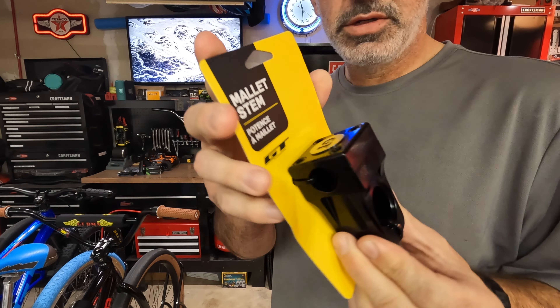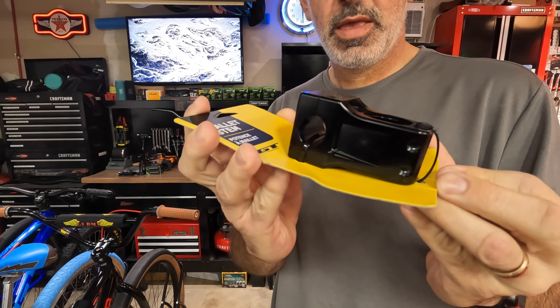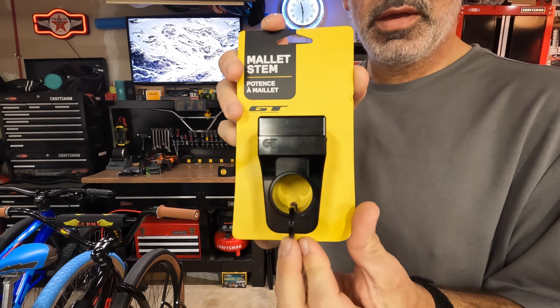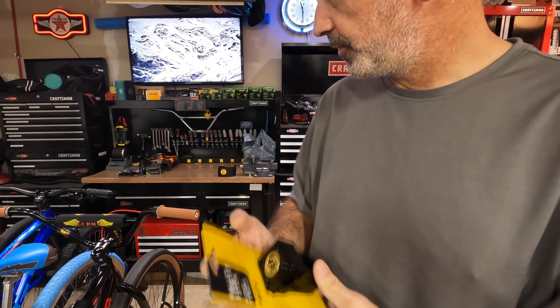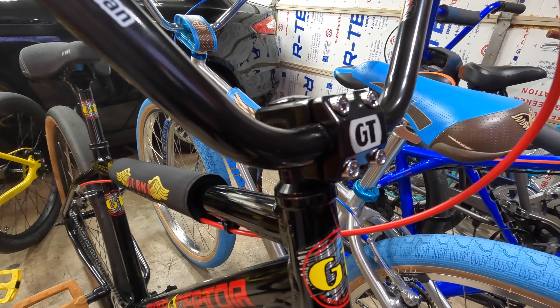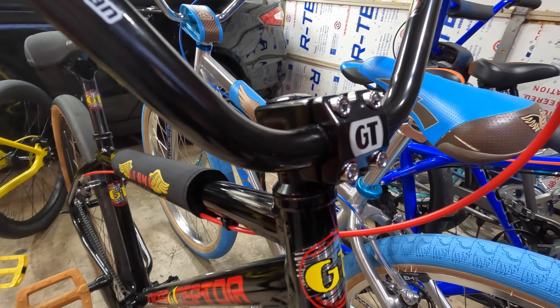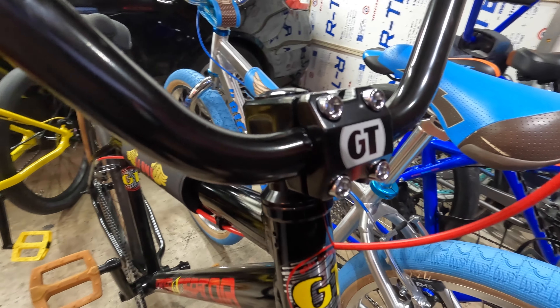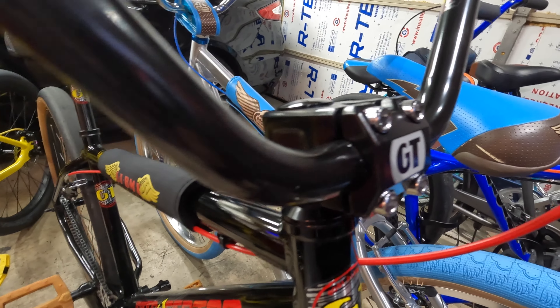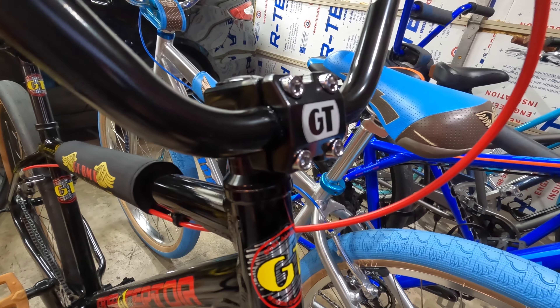Hey guys, I've got the GT Mallet Stem I'm going to be installing on the Interceptor today. It's a nice looking stem, probably going to look a little bit nicer on the Interceptor than this one that comes with it. Nothing wrong with this stem, but I kind of like the way the mallet stem's got that chunky look. Such a big bike, the stem just kind of seems like it's a little undersized.